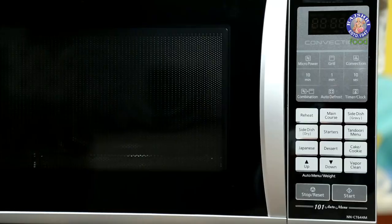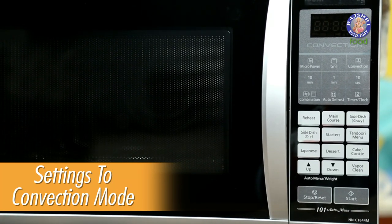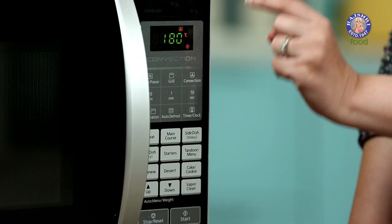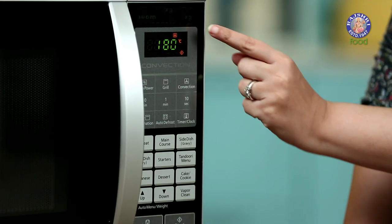Now moving on to the microwave convection oven. You need the convection setting in a microwave to use it for baking. The convection setting has the fan icon. You have to press the convection button to change the setting of your microwave, and you will see the fan icon in the display unit.